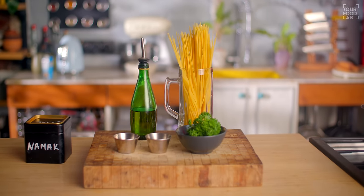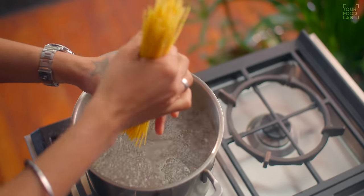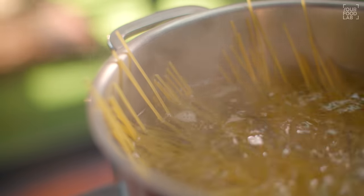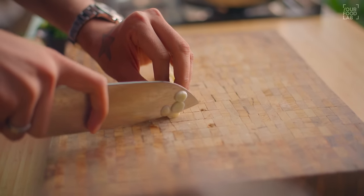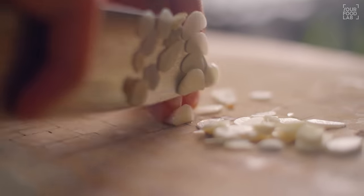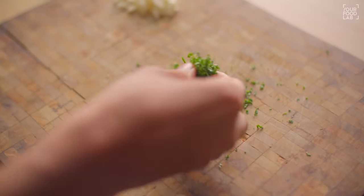Next pasta — how to make aglio e olio. I have the aglio e olio ingredients ready. I'm going to use spaghetti, which is the best pasta for this dish. Bring water to a roaring boil with two large pinches of salt, then add the spaghetti. Twist it into the water — don't break it. It takes about 8 minutes to cook. While the pasta boils, prepare the sauce. Slice 8 garlic cloves thinly. Then chop some fresh parsley.